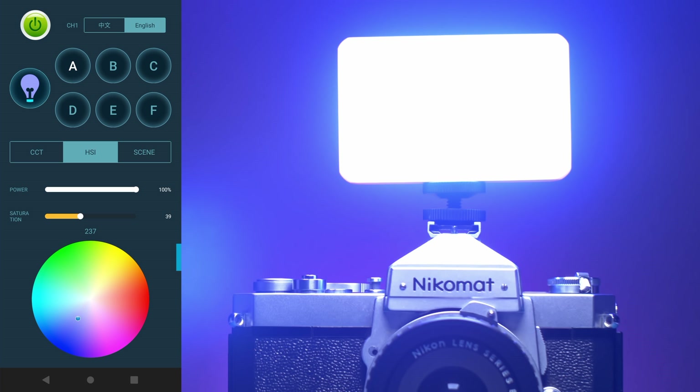The HSI tab allows you to adjust the RGB values using the color wheel. You can also adjust the light intensity and saturation.